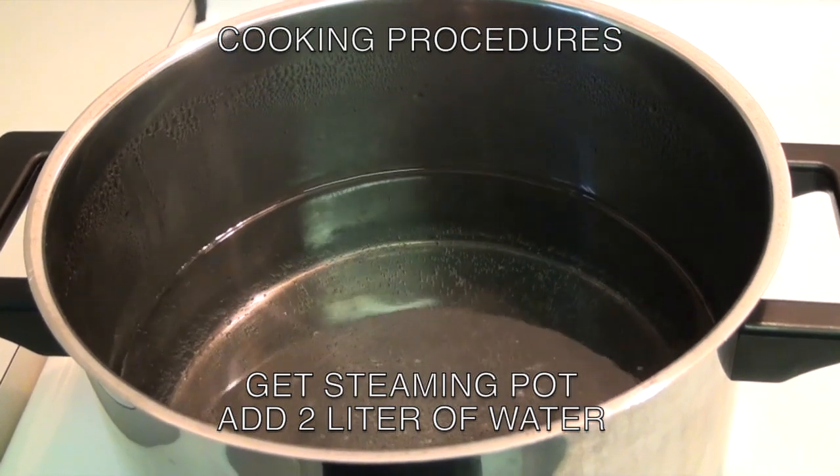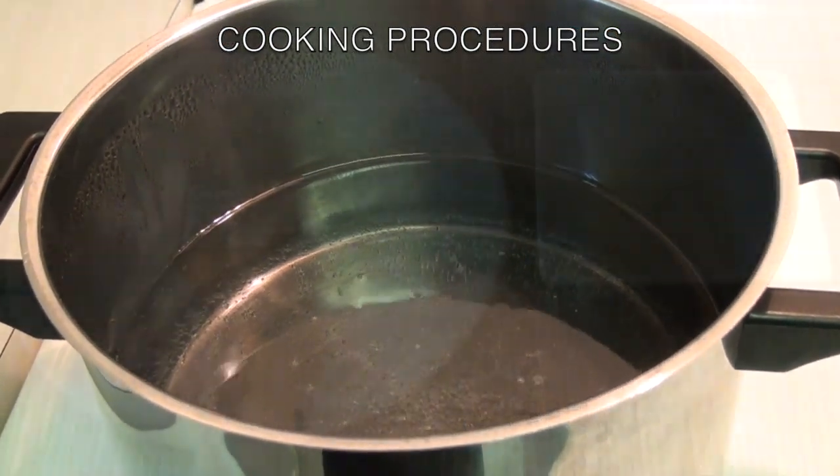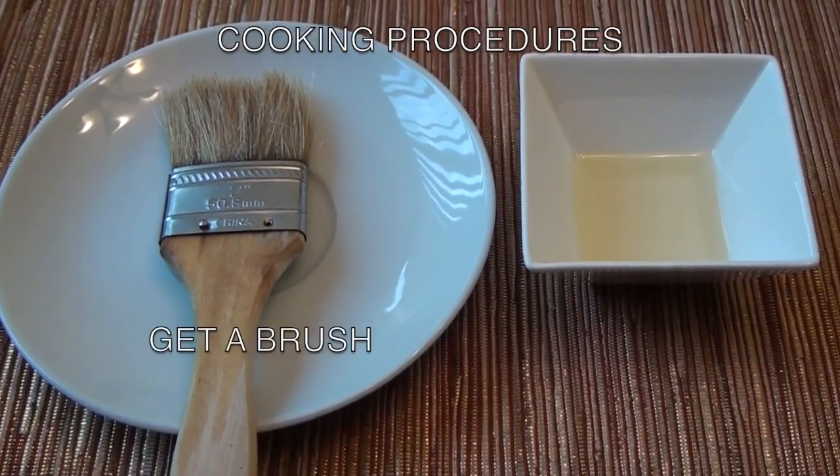Get a steaming pot and add two liters of water. You also need a brush and cooking oil.